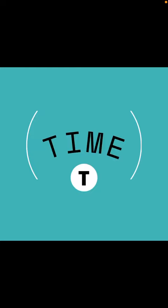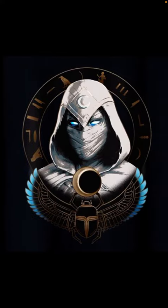What is up YouTube, it is T-Time here. We are back with another video, and today we are going to be talking about Marvel and Moon Knight in particular — some new promo art that came out from Moon Knight.